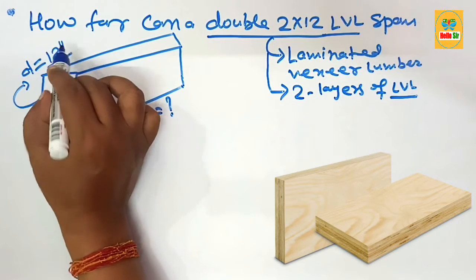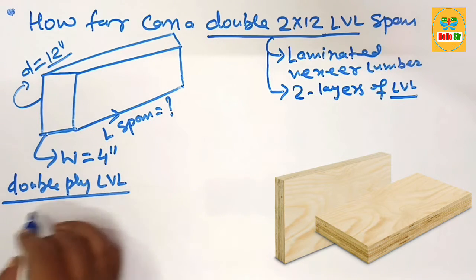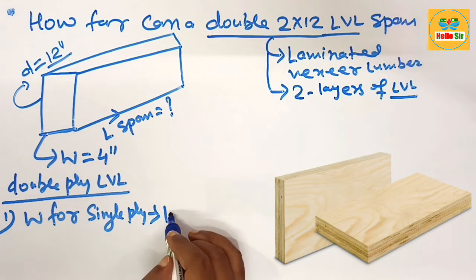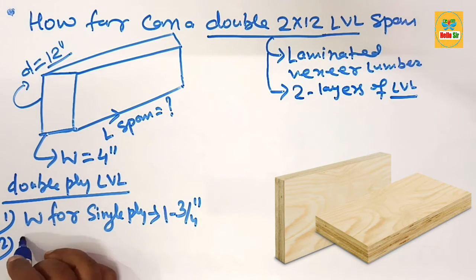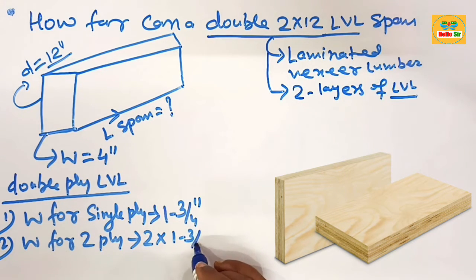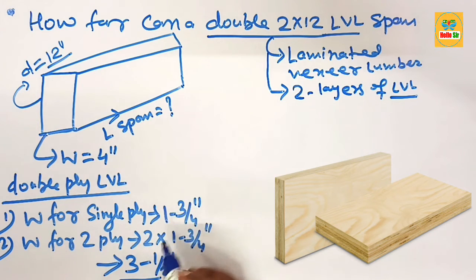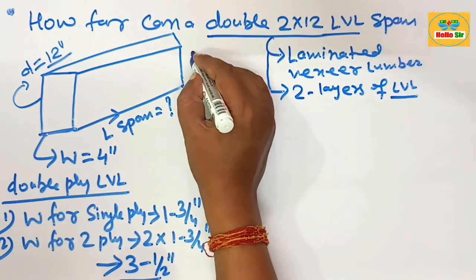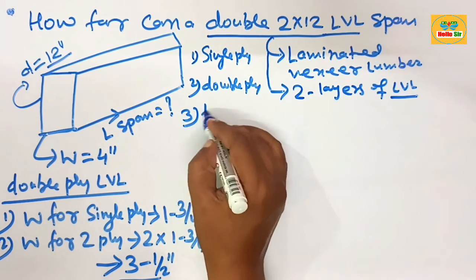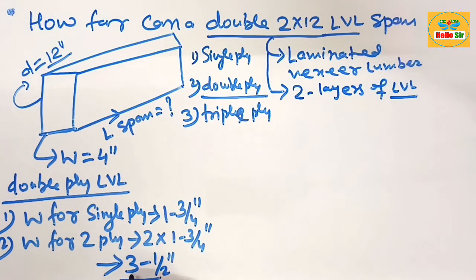Now let's understand the double ply LVL dimensions. The width section for a single ply LVL is about 1 and 3/4 inches. That is why the width for a double ply LVL is 2 multiplied by 1 and 3/4 inches, which equals 3 and 1/2 inches. So the actual width for a double ply LVL beam is 3 and 1/2 inches. LVL comes in single ply, double ply, and triple ply configurations.